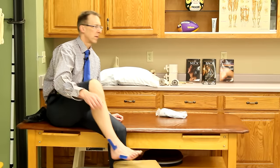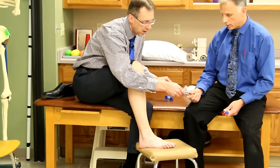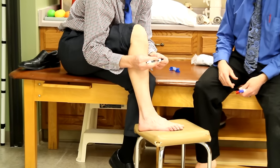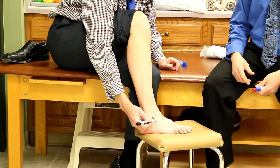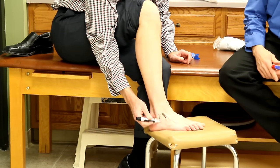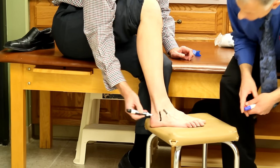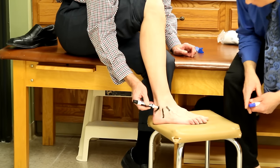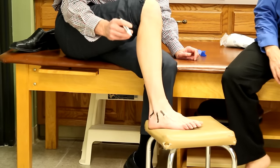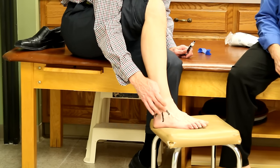If you find no tenderness on those bones, the next thing is to identify which ligament is injured. The anterior talofibular ligament runs about right here — if you rub on that and it's tender, that's probably what you damaged. The calcaneofibular ligament is another popular one, and then the posterior talofibular ligament. These are all the ligaments that stabilize the ankle in a normal healthy ankle.